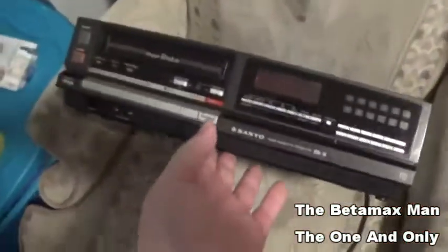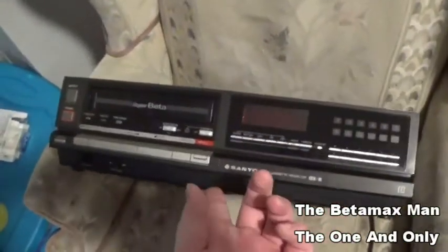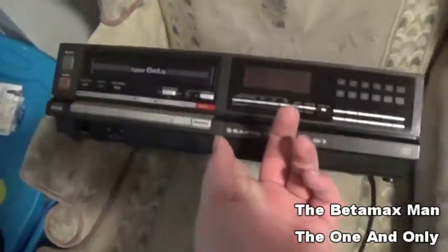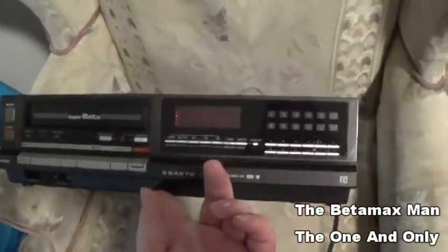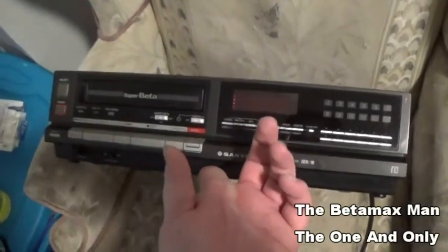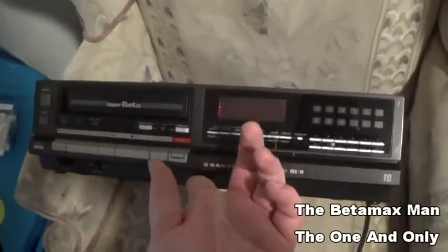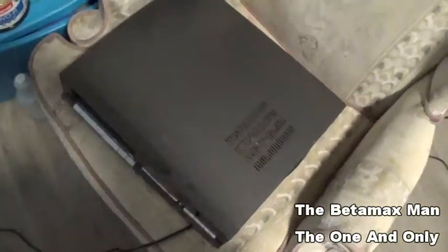That is what we replaced on this Super Beta. This is not a hi-fi, but it does have Super Beta and it does play back not only Beta 1 — it will also play back Beta 1S. I don't have any straight Beta 1 tapes; mine are either Beta 1S or Beta 1 Super High Band. Most of my tapes are recorded in Beta 1S.